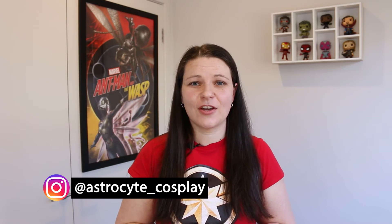Hi guys, Tracey here from AstroCyte Cosplay. We are beginner cosplayers who want to share reviews, tutorials and tips to help you either get into cosplay or level up your cosplays. If this interests you, consider subscribing.